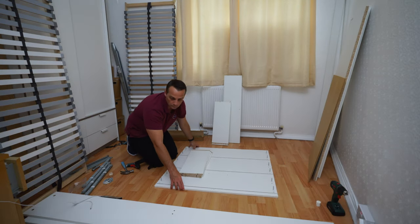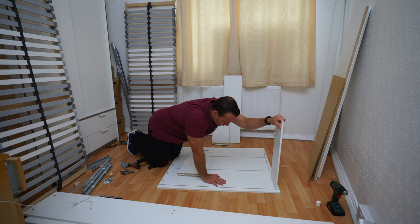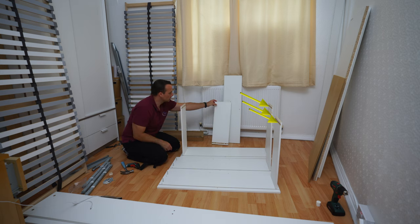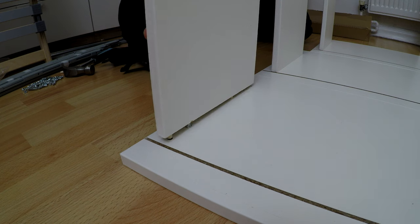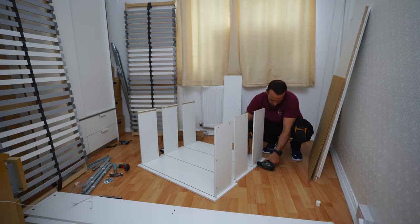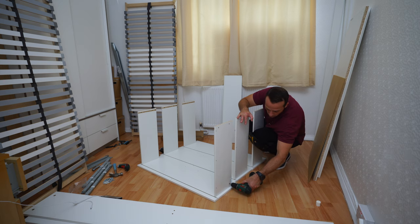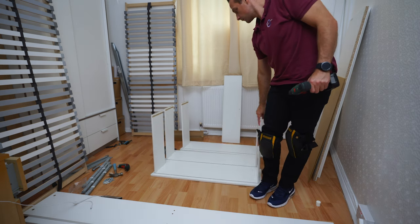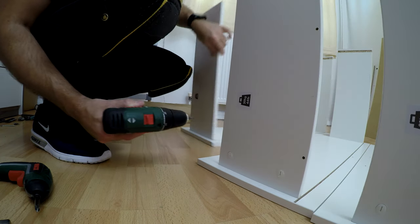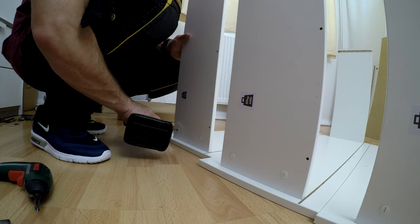Now we can connect the dividing panels. Take three without dots and three with dots — or four and four if doing four drawers. Three panels on one side: place them in with the gap on the end of the panel on the top — that's the correct orientation. Exactly the same on the other side. Now secure the locks. If you put the plastic locks in the right direction with the arrow on the lock pointing correctly, you won't have any problem connecting. If panels are very hard to go in, check the arrow direction and correct it.